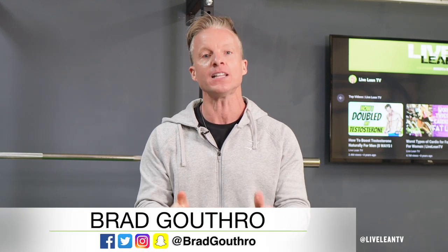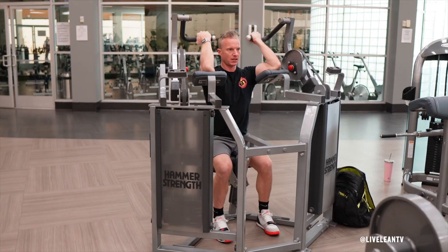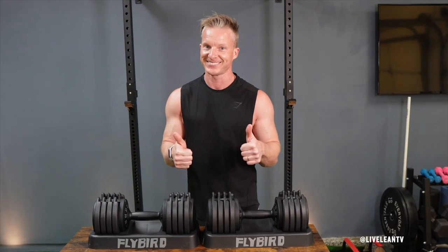Welcome to LiveLeanTV. I'm Brad Guthrow. Over the last three years, home workouts have become increasingly popular. So if you're not training in the gym, having access to a good set of adjustable dumbbells at home is essential for building muscle, burning fat, and living lean.